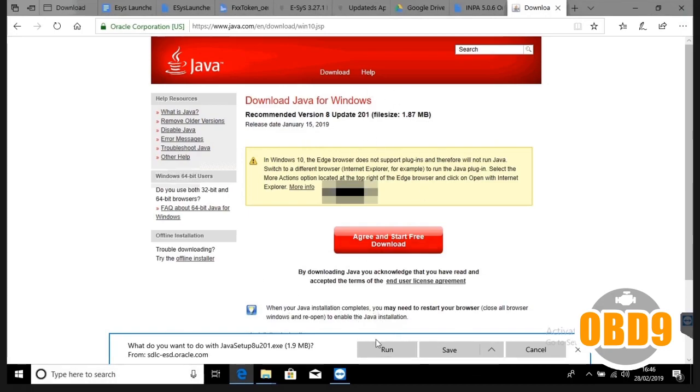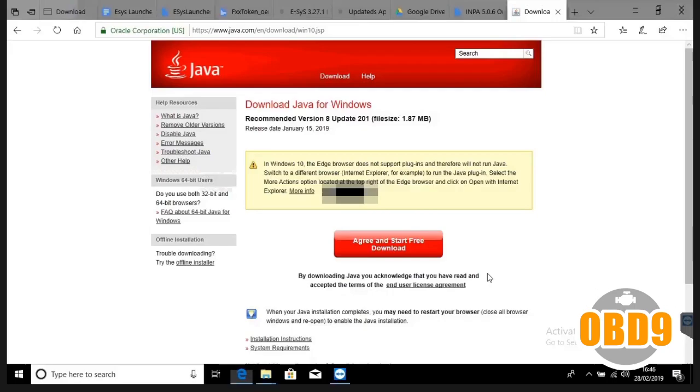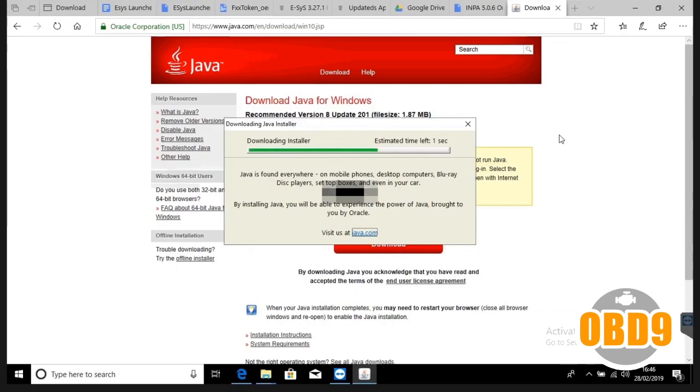The first thing you really want to do is download Java for Windows. Go to java.com, download the latest version, click run, press yes, click install, click ok, and wait for it to download.